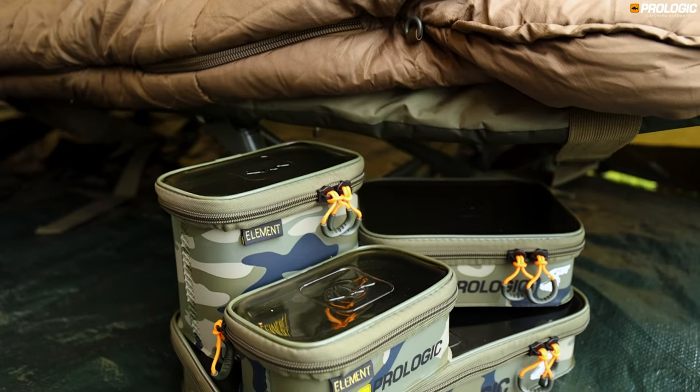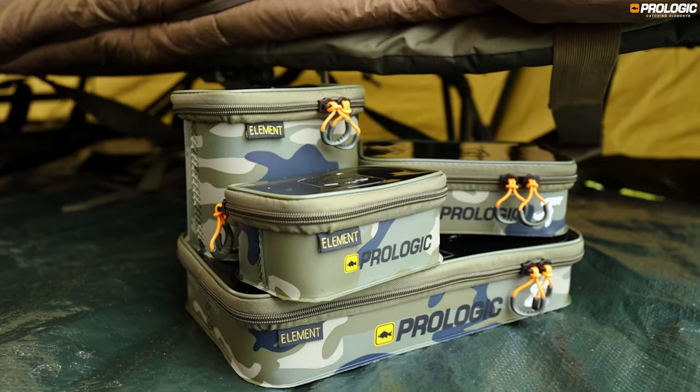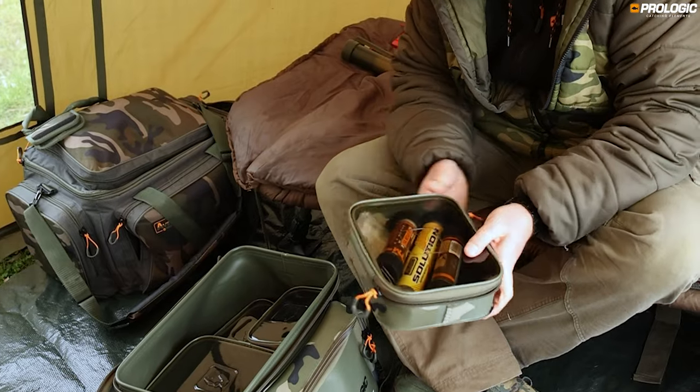The accessory bags are available in two depth options, shallow and deep, each with three sizes available. The gunsmoke see-through lid enables you to easily see what is inside and grab those essentials quickly.